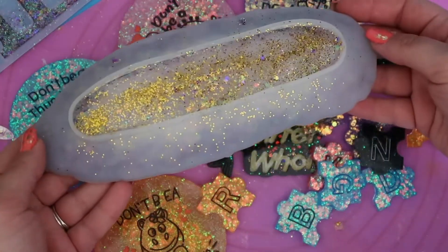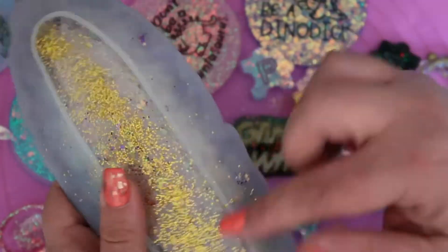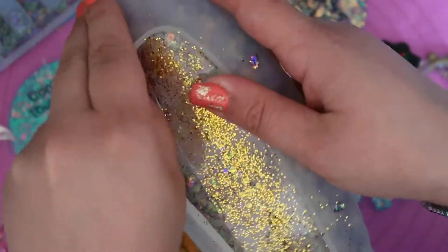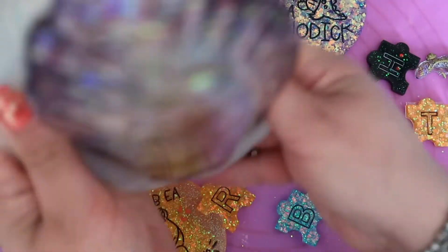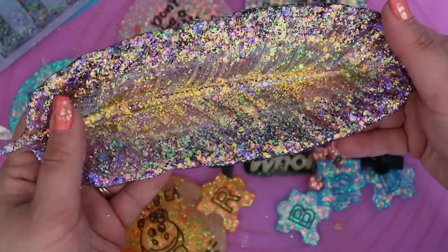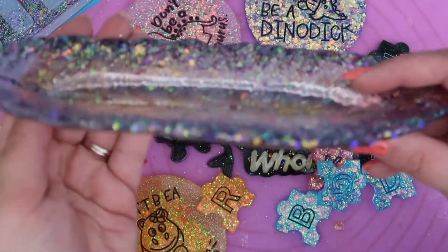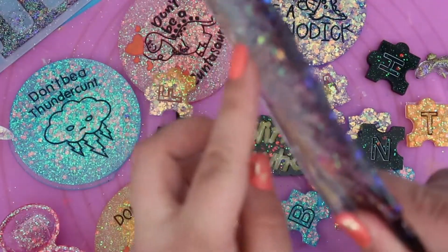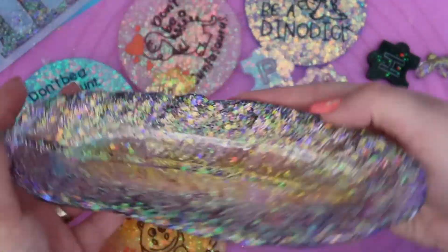Whilst we're on trinkets I've got this large one. I did this with a mix of purple and white, and then some of the leftover white on top, and then I sprinkled gold. This one still feels a bit soft, so once it's demoulded we'll flatten it out. Look at that — isn't that stunning? It's a bit sharp here so I'll just need to trim those down. That's a really stunning feather trinket.